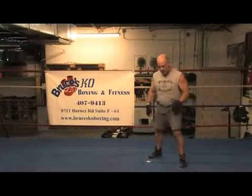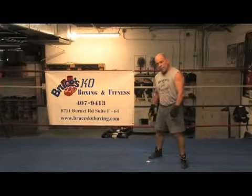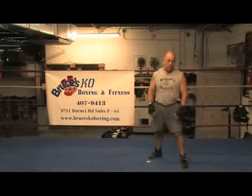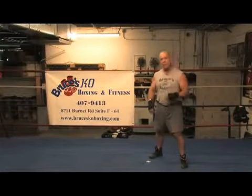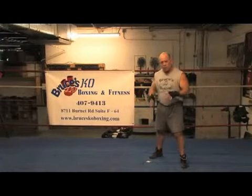Off your basic stance, my feet are shoulder width apart. My back leg, if I'm a right handed fighter, is going to be my push leg. My left leg, which is my lead leg, will be my glide leg. My right leg is going to be my working leg — it's going to do all my work for me.